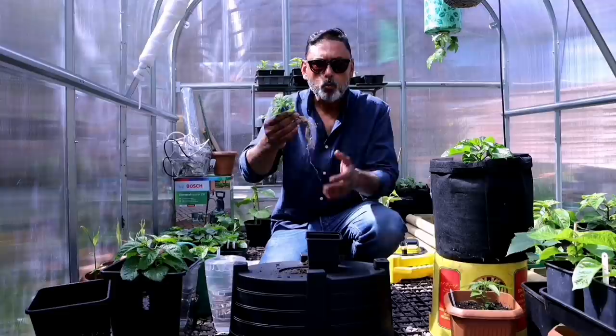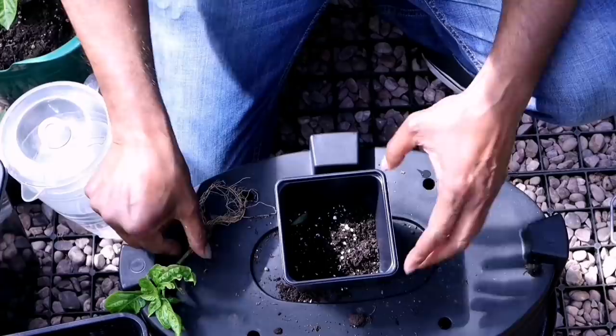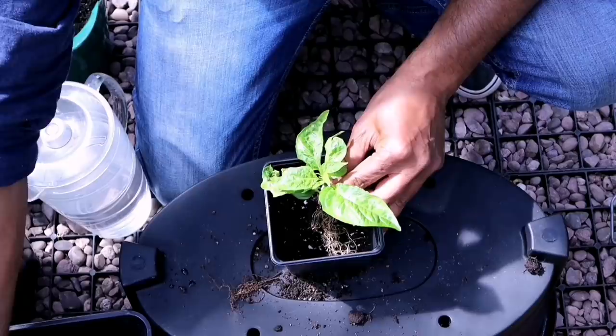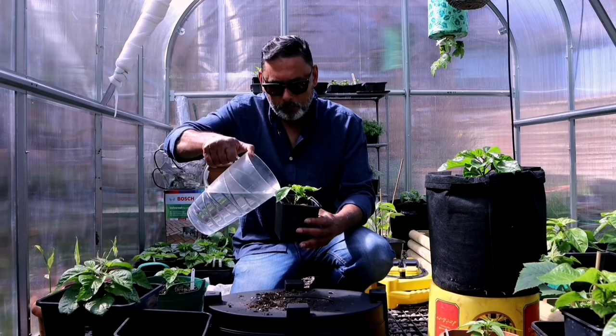Once you have removed the plant from the container and washed out all the soil from the root ball so it looks nice and clean, we need to replant this chilli plant into a new container with new soil, then water the plant.